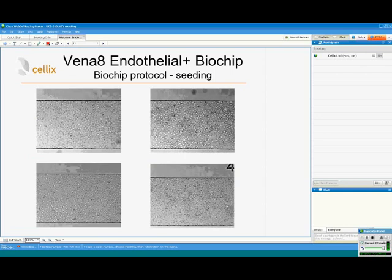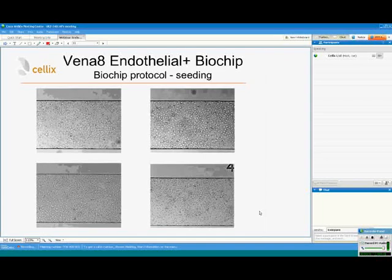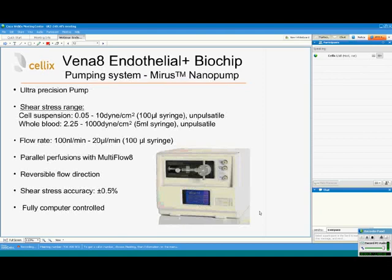This is how it looks after two hours of cell seeding and proliferation. These are images of four different separate channels inside the biochip, showing the confluent layer of primary HUVECs.